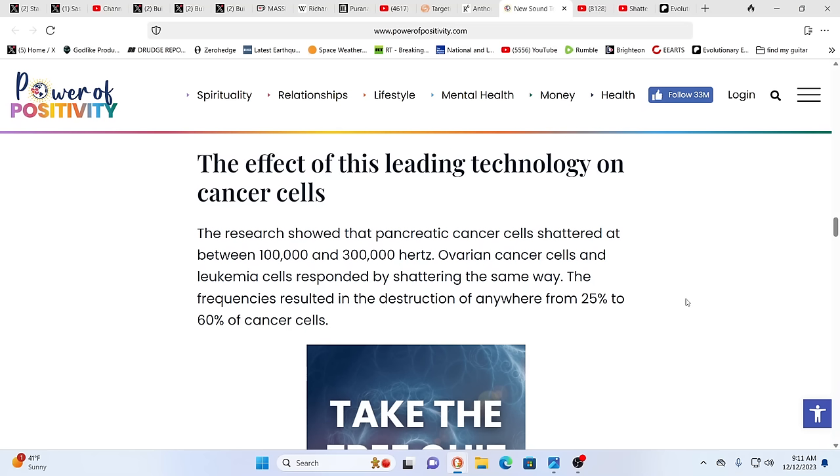The effect of this leading technology on cancer cells: research showed pancreatic cancer cells shattered at between 100,000 and 300,000 Hz. Ovarian cancer cells and leukemia cells responded by shattering the same way. The frequencies resulted in destruction of anywhere from 25 to 60% of cancer cells. Conversely, the system understands this — they've created weaponry using sound, which may be put into effect in the near future and has been used on battlefields in Iraq. We were just talking about the movie 'Leave the World Behind,' which shows the use of sound weaponry. Sound can cause horrid responses on the body, yet we can also use it to heal.